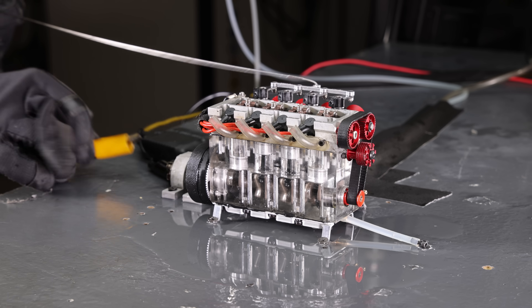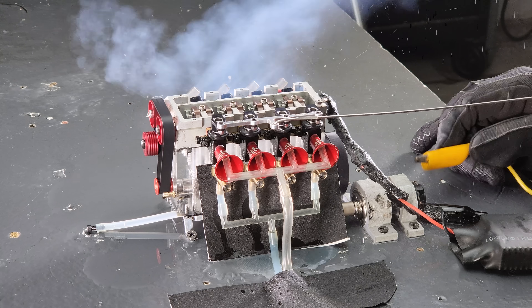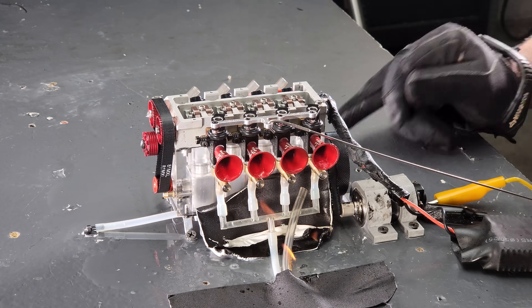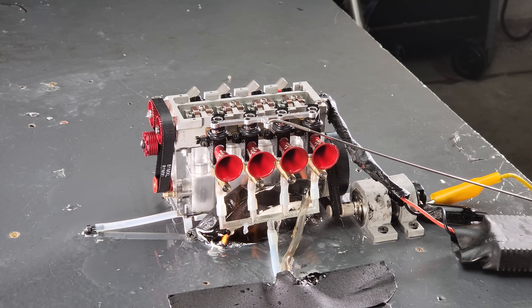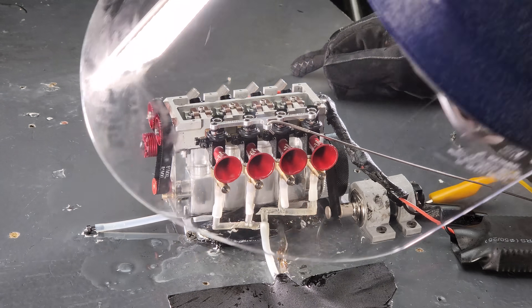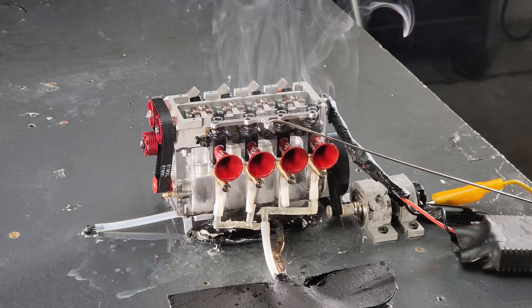Let's see what happens — here we go! That thing went crazy! Got a little bit of fire. Something popped — that hurt my ears. I got it out — perfect. A little burned out but that's okay.